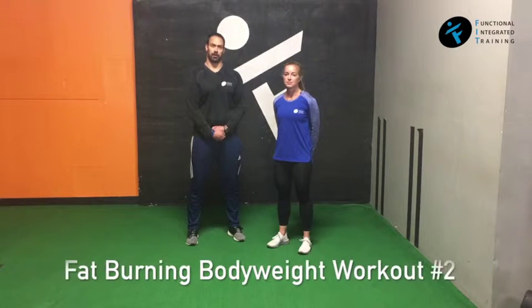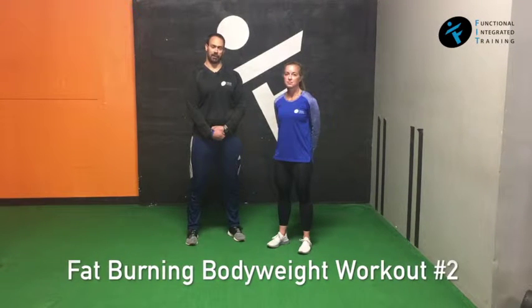Hey everyone, Coach Jared here with your Fat-Burning Bodyweight Workout Number 2. For this one, it's the same thing as Number 1. We have 5 exercises that you're going to do over the course of alternating fashion — 1, 2, 3, 4, 5.